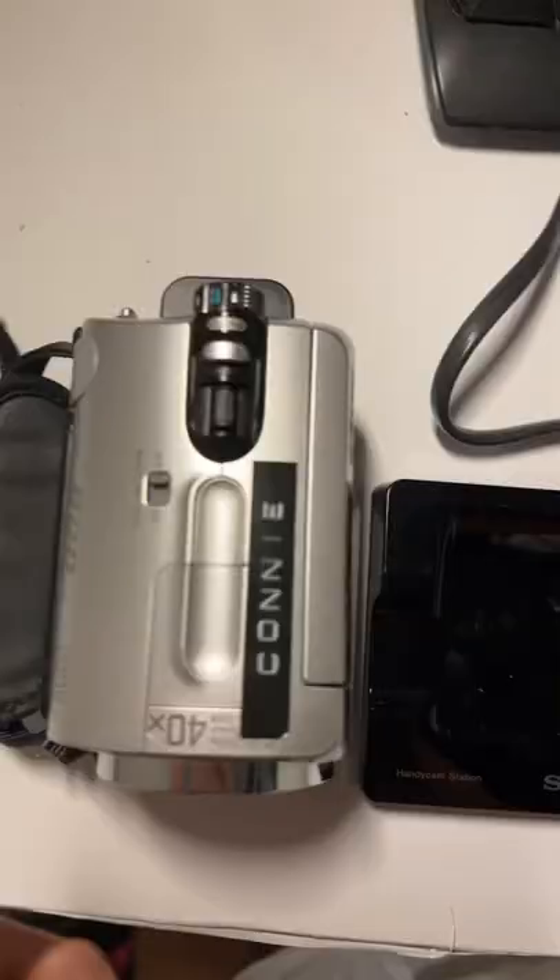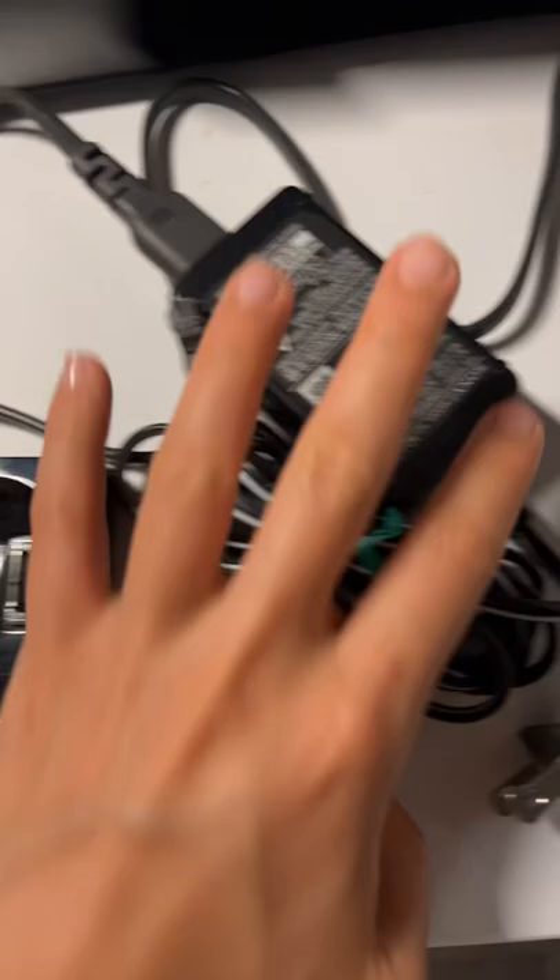I've been getting a few questions about how to transfer footage from my handycam into my computer, so I'm going to do a quick tutorial. You'll be needing your camcorder — since I have a Sony Handycam, I'm going to be using this charging dock and the charging cables for it.